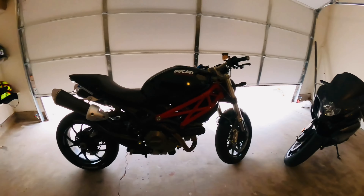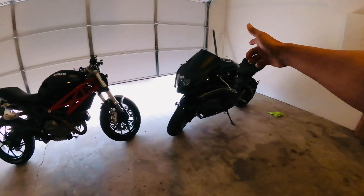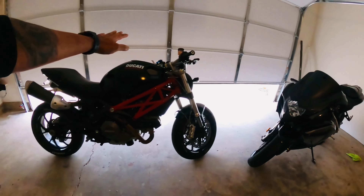This is the 2012 Ducati Monster 796 with ABS. This is from the 2014 Suzuki GSXR 1000. I prefer this bike.